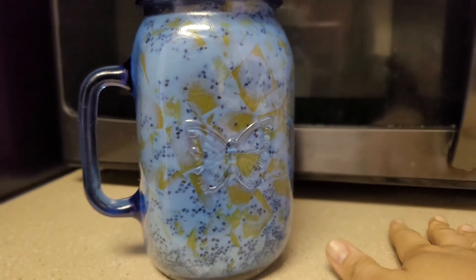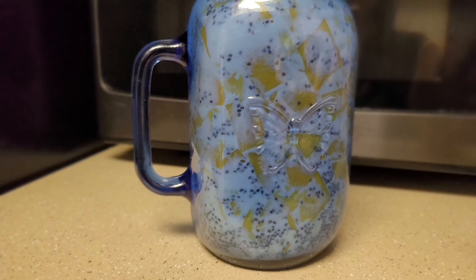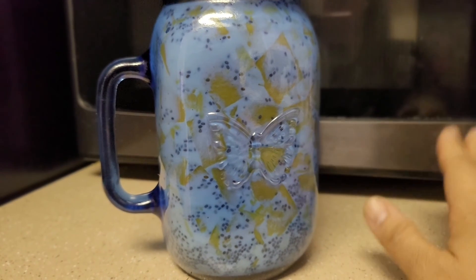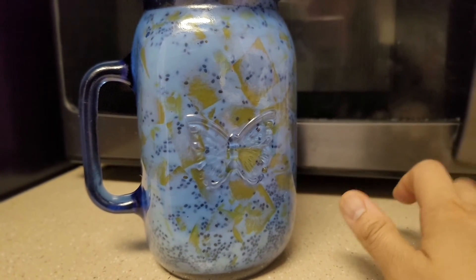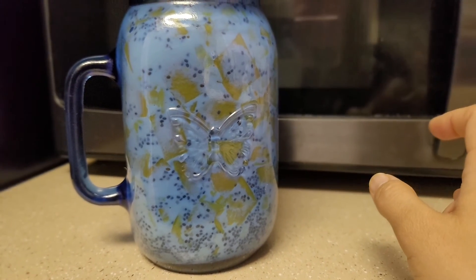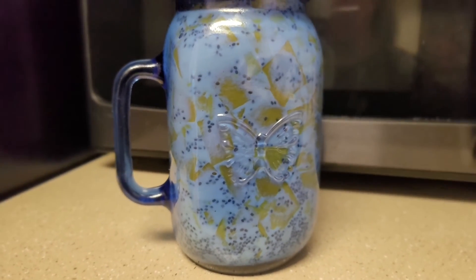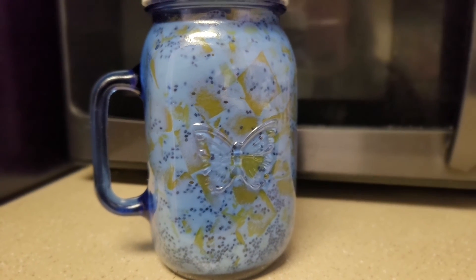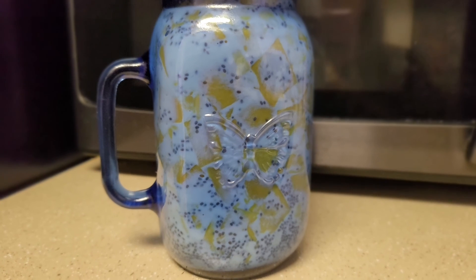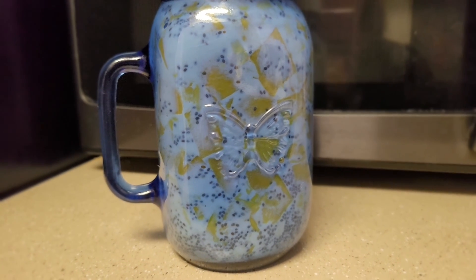Once ready, place the overnight oats in the fridge for 12 to 24 hours. When the chia seeds are soft, that's good enough. The ingredients absorb everything and become more mixed together. This is a really recommended snack if you like healthy eating — it has chia seeds, which are a superfood, and everything is natural. Thank you for watching — please like and subscribe to my channel!